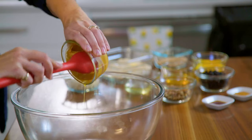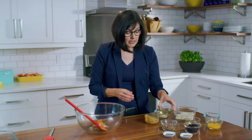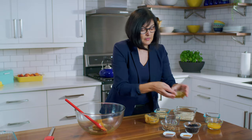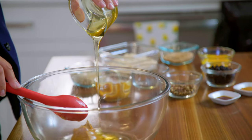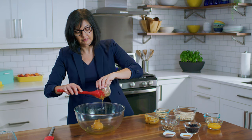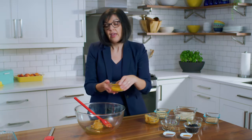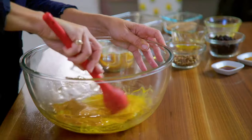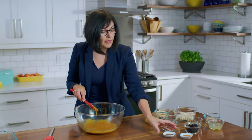We'll put that into a large bowl and to that we'll add some oil and some honey and one egg that's been beaten. We'll give that a good stir just to get those ingredients really well combined. And then we'll also add some vanilla for a little bit of flavoring.